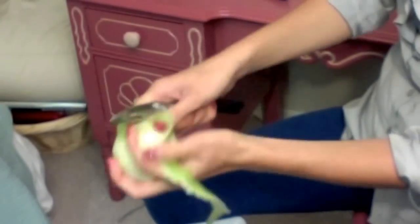Ta-da! A perfectly peeled apple. I'm going to go ahead and attach a recipe for an apple pie to the caption of this video — so if you had a little bit of trouble peeling an apple in one go, you'll have something to do with all your apples.